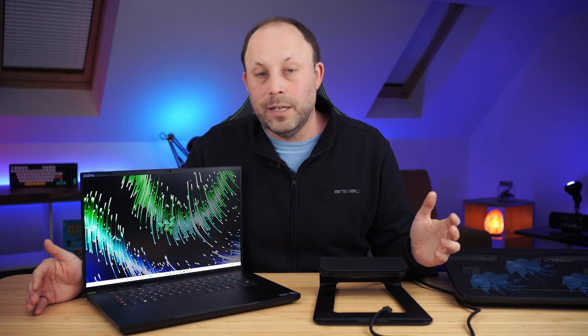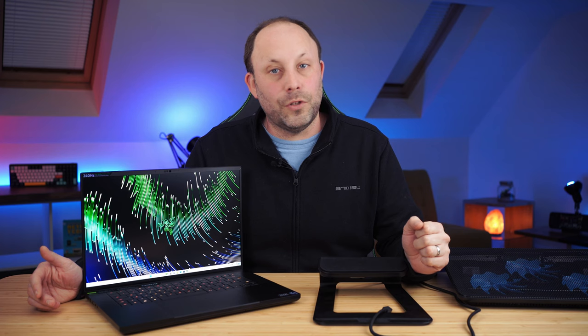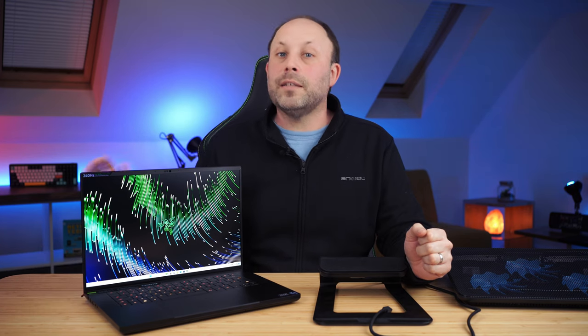Hopefully that's answered all your questions about the Razer Blade 16. If there's anything I've missed or anything else you think I should have added in this deep dive, please put it in the comments below and I'll do my best to answer. As always, thank you for watching.